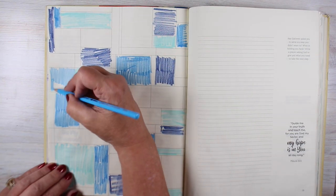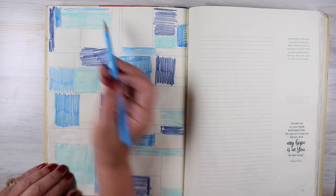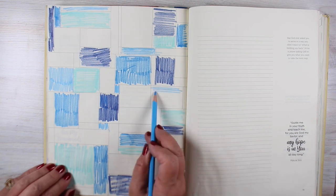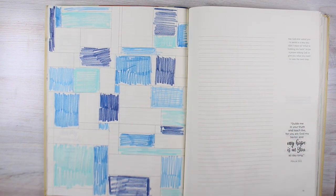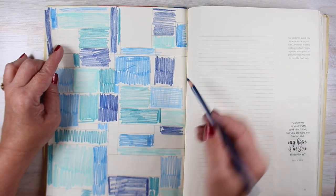I'm using analogous colors. Analogous colors are next to each other on the color wheel, so it's all blues and blue-greens into a little bit of blue-purple types of colors. It's going to feel very harmonious and be very related to each other, which means the verse itself, when I put it in there, is going to take the attention — because I don't want the rest of it to necessarily take the attention.